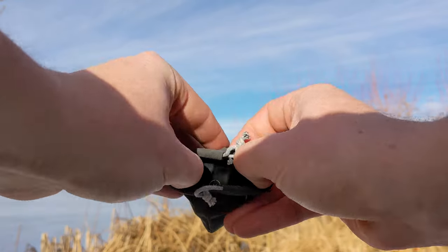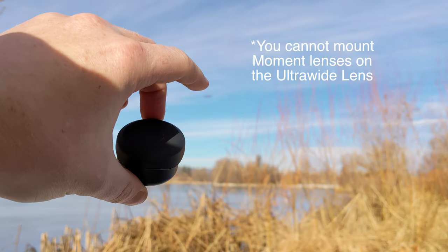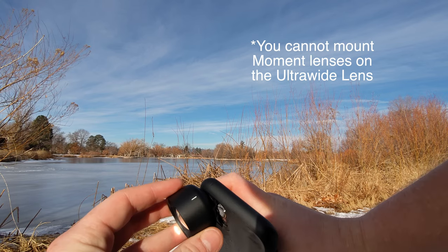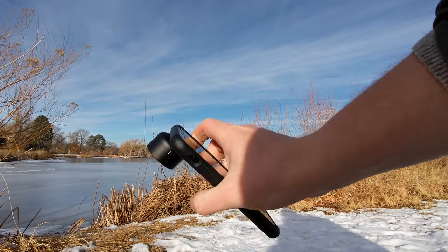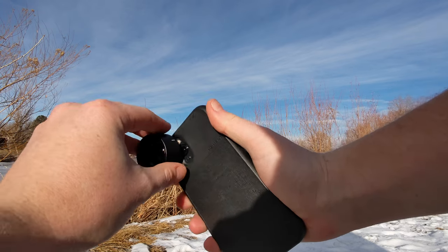To put it to the test, we'll show you what the native lenses on the iPhone 11 Pro look like, and then we'll add the tele lens to both lenses to show you exactly what your footage would look like if you picked up this lens. But first, the specs. The Moment 58mm tele lens features two times optical zoom on wide lenses and four times optical zoom when mounted on a dual camera device with a tele lens.